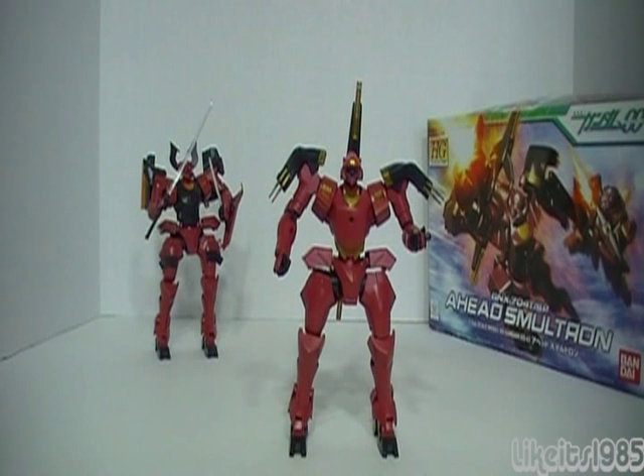Welcome everyone, this is Like It's 1985 with my review of the high-grade 1 to 144 scale Ahead Smoltron. Smoltron is how you pronounce that name — I was watching Prime 92's review and that's how she pronounced it, so I'll go with that. The Ahead is one of my favorite mobile suit designs in the Gundam 00 universe, right up there with the GNX. I've already got and reviewed Mr. Bushido's Ahead, and I went ahead and bought the Smoltron, which I do like as well.